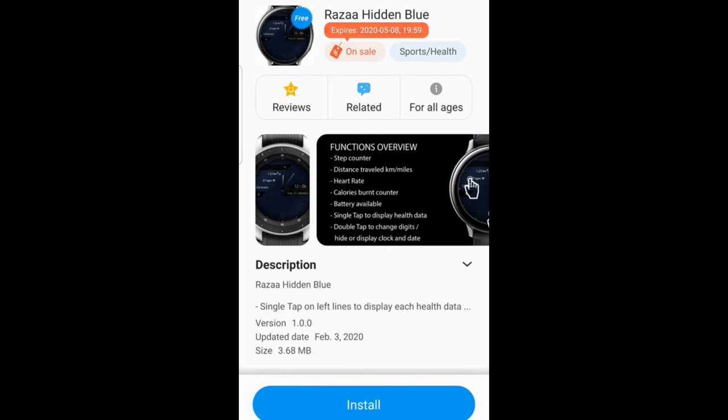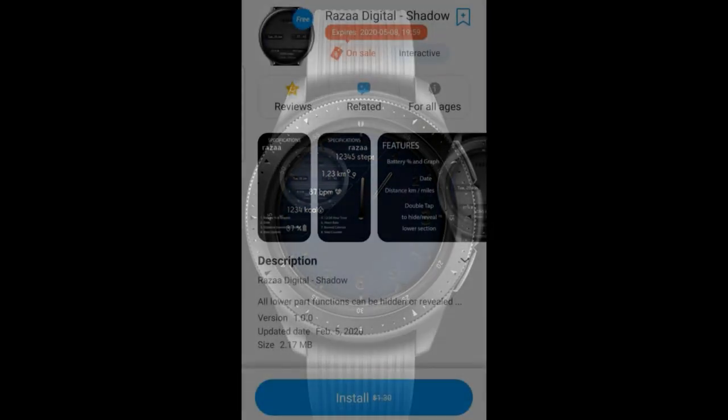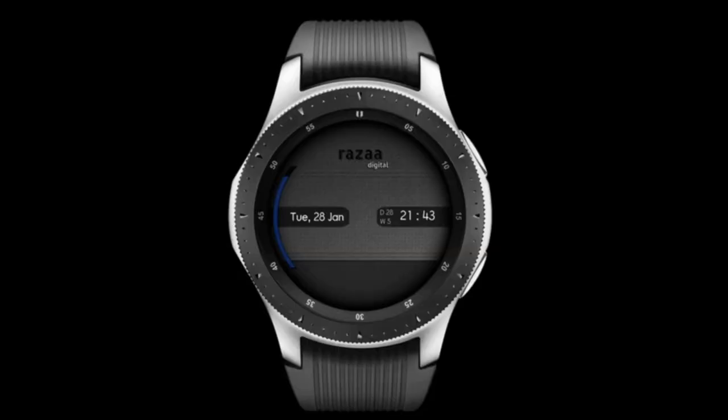There's actually a countdown timer there that's going to tell you how much time you have left to pick them up. The promo is set to expire by this coming Friday evening, and these are under the featured section inside the app store. If you have trouble finding them there, make sure you check down below in the video description as I have included the direct links to them there as well. Okay, let's jump into a quick overview of these free watch faces from Raza Watch Faces.